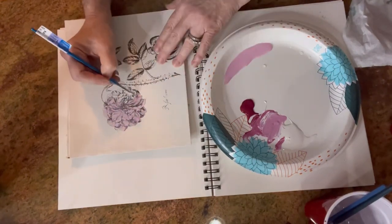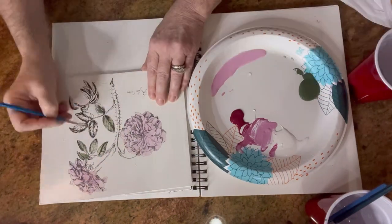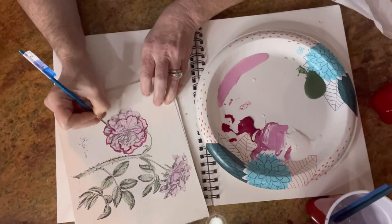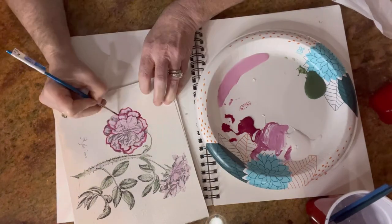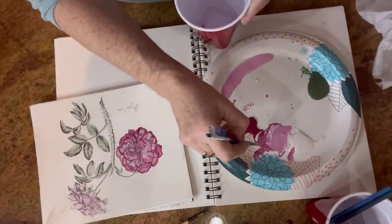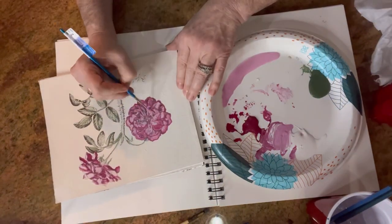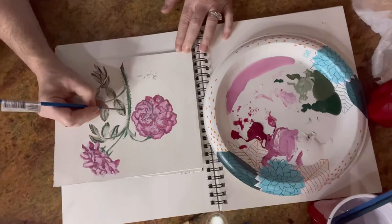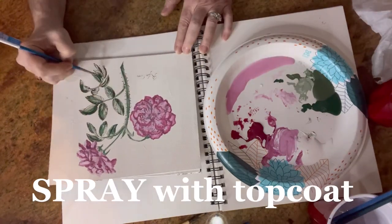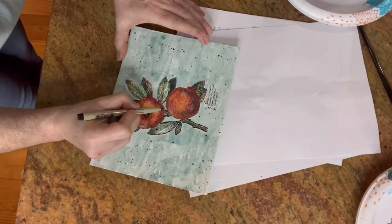You can find all the Iron Orchid Designs and DIY clay-based paint on my website, serendipity.house. I dropped a product list below for this video and some links. When your paintings are all dry, it's very important to spray them with a clear coat — you don't want anything to smudge.